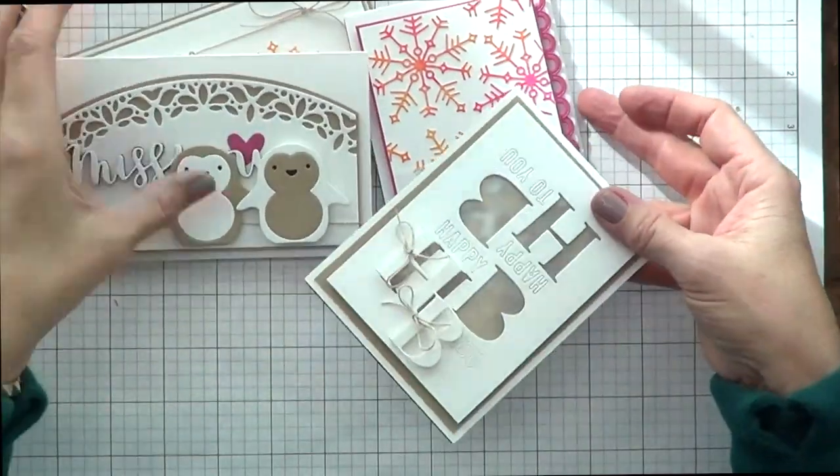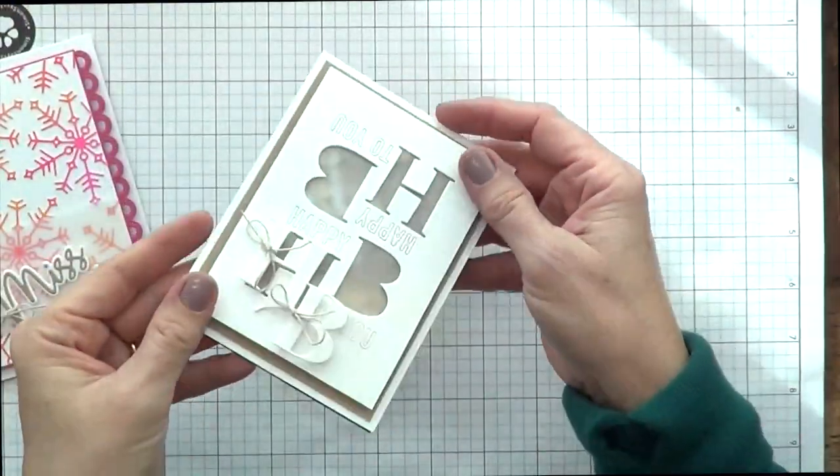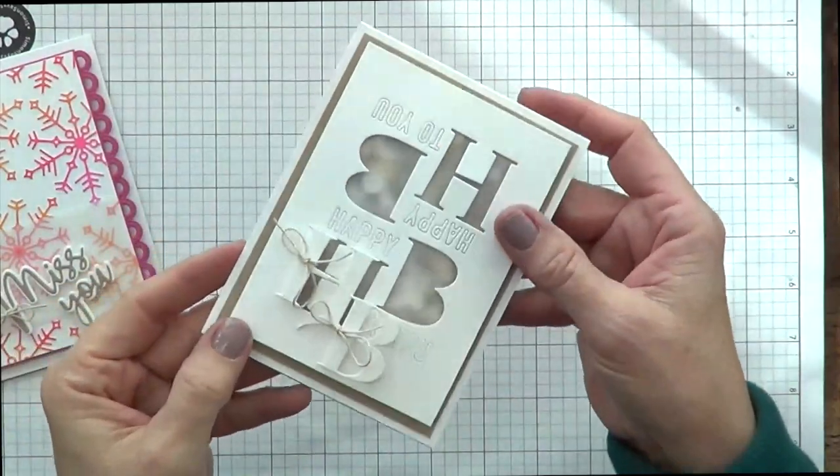I made this set of four. I'm usually a color girl and I thought I would step outside of my box and make some neutral cards.